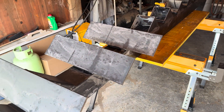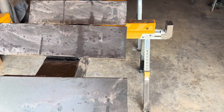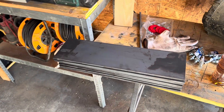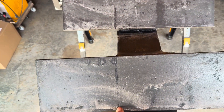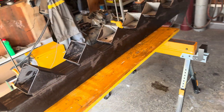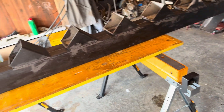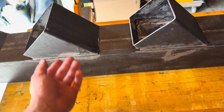Welcome to the second video, part two of building the staircase. Now I have all the plates. I will mark 18 centimeters and I will weld all the rest of them. I also apply the anti-rust adhesive, as you can see.